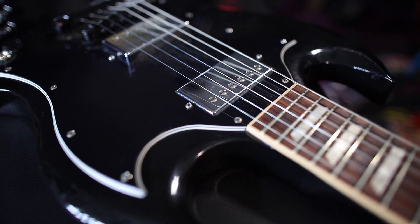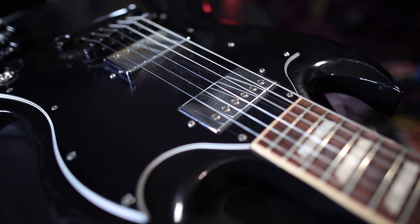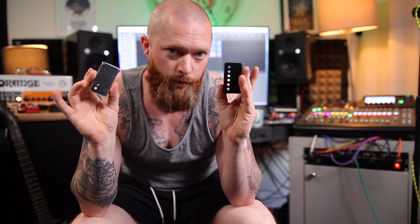Welcome to Ferritone Studios! We're going to look at how humbucker covers affect the tone of your guitar. I'm going to use a Gibson 490R neck pickup from a Gibson SG, and we're going to listen to how that sounds on its own, then with a brass humbucker cover and a nickel humbucker cover.